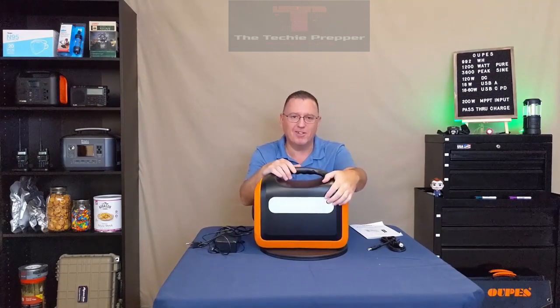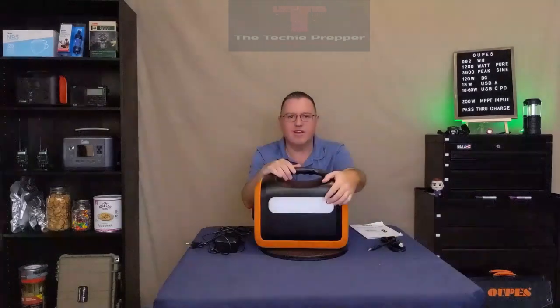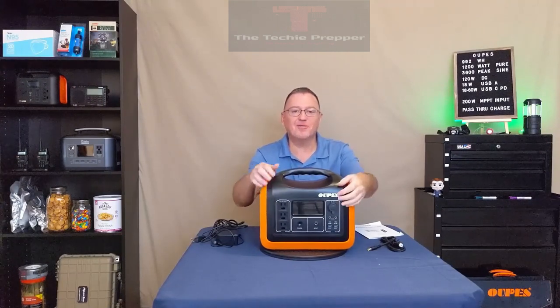All the power stations these days come with a light. This one has your typical low, high, and SOS flash modes. Now that everybody's been blown away by the light feature, let's get to the front.